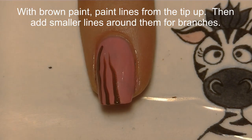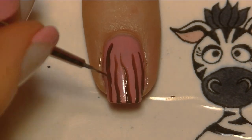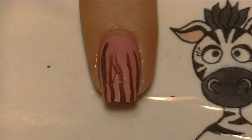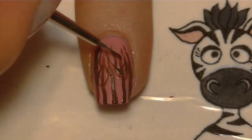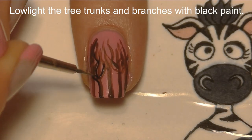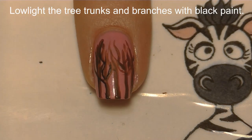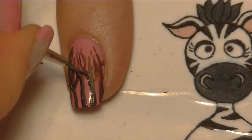On your pointer nail, we're going to begin by painting tree trunks going up the nail — a whole bunch of fairly thick brown lines that don't quite go all the way up to your cuticle. Then add branches: just little lines coming off those original ones. These do not have to be perfect because we're going to be adding leaves to them. Low-light one side of each tree trunk and branch.